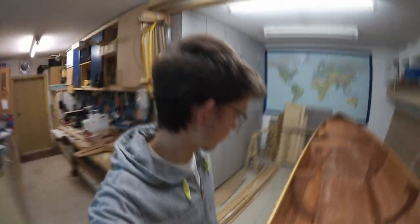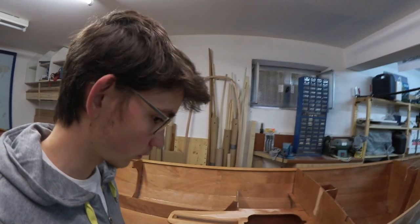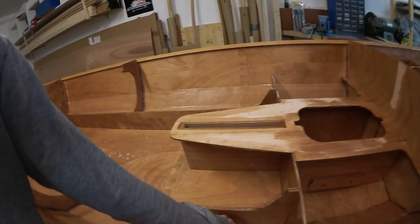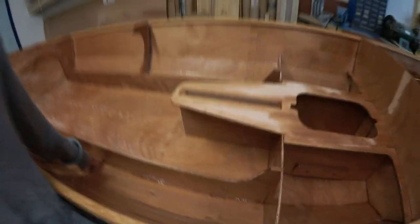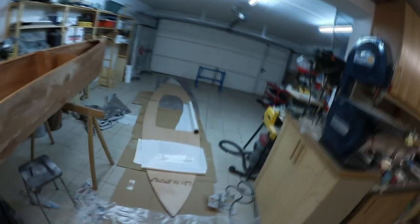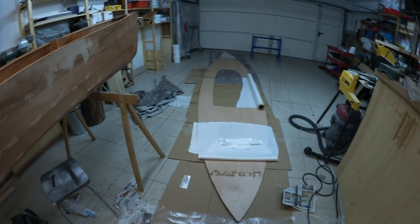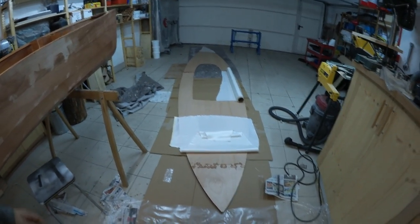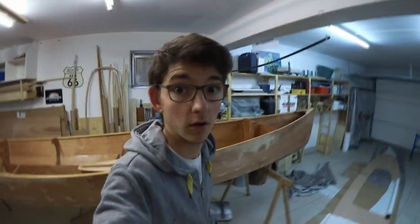It's the next morning. Everything has dried, looking very good — no bubbles, nothing. Next up is to epoxy fill out the gaps alongside everything, and applying fiberglass to the deck, which I already started cutting. But before I can do all of this, I have to sand a lot.